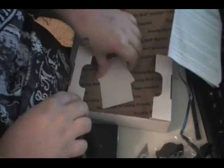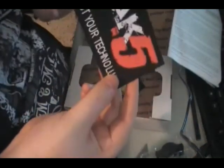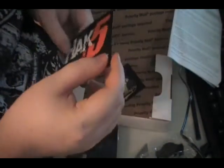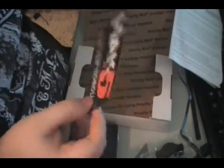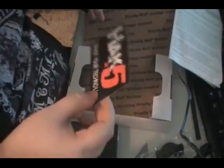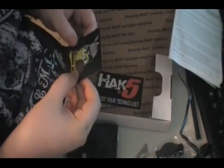Let's see what else we've got — stickers! Hak5 stickers. I always wanted a Hak5 sticker. Sadly I never wanted to waste money on just stickers, but at least I got a cool sticker from Hak5. I don't know what I'll put it on, but yeah.